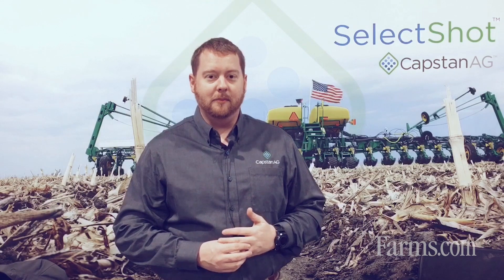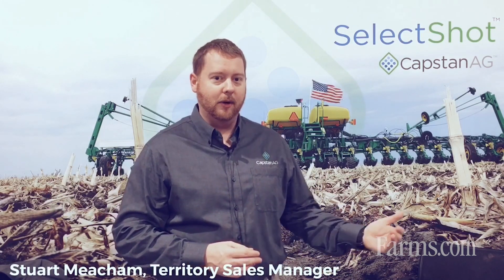Hi, my name is Stuart Meacham with Capstan Ag Systems. Today we're going to talk about our in-furrow fertilizer system, SelectShot.